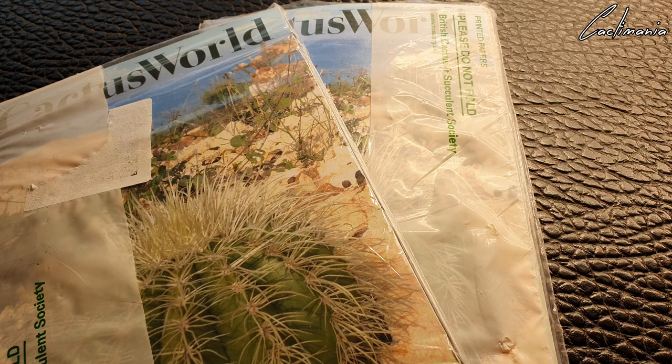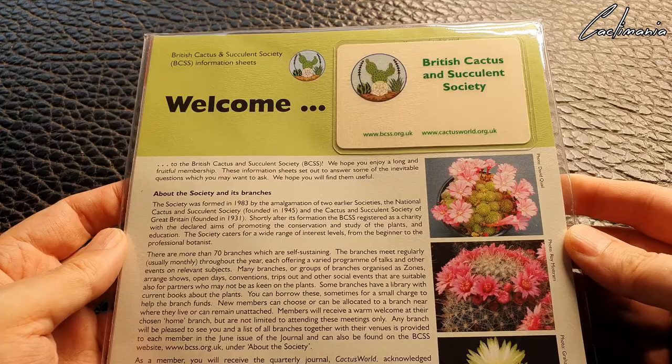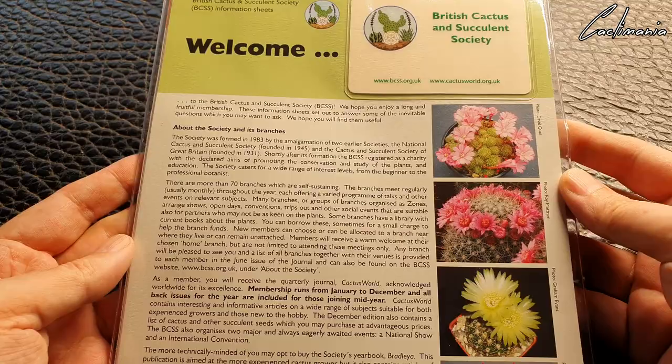We'll open up the replacement pack, because Simon said he put a few extra bits inside because of the first pack going missing — very kind of him. I think there are some extra seeds and a badge in this one. So the first thing you get is lots of information sheets and, of course, your BCSS membership card.